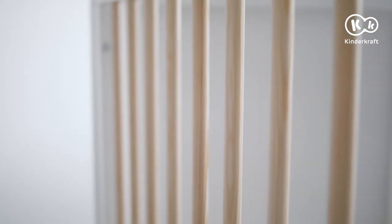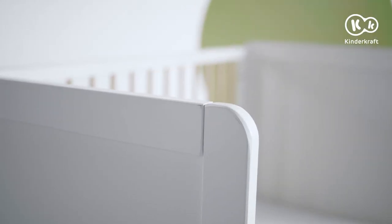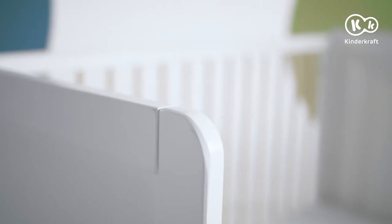The cot will be good for every nap. It is made entirely of pine wood, and thanks to its careful finish, ecological paints, and non-toxic materials, it is safe to use.